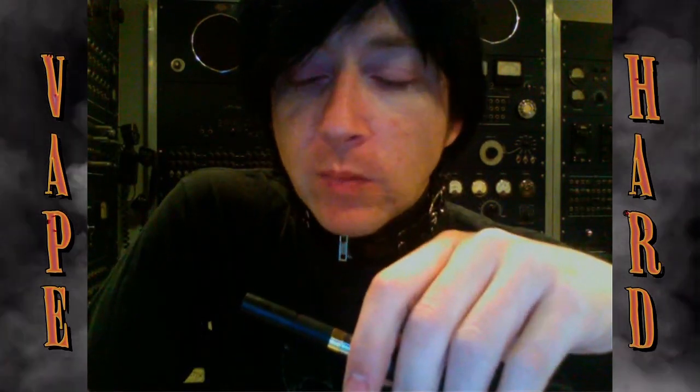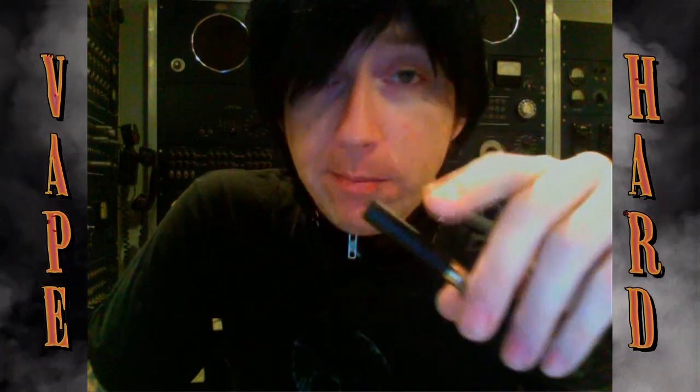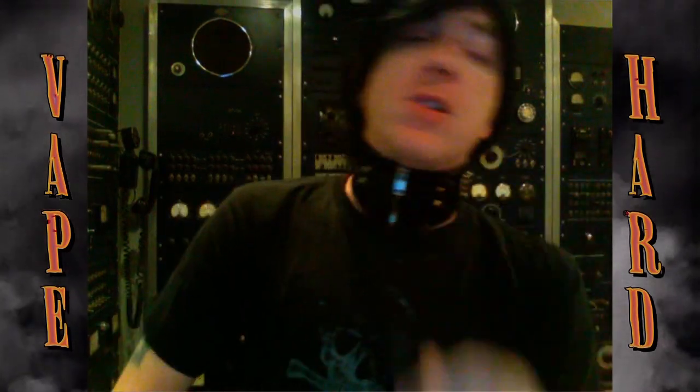Lately I've been double dipping and putting my KR808 inside of a 510 atomizer, because I want that shit hot.